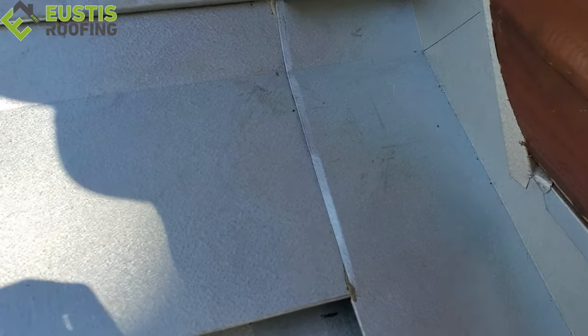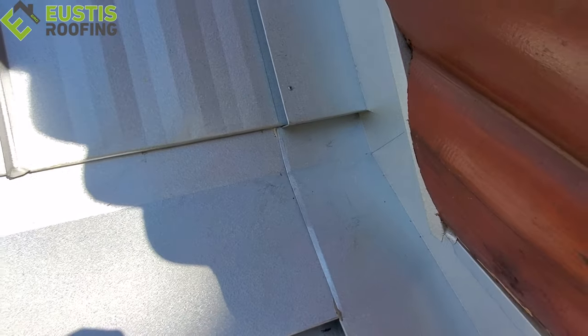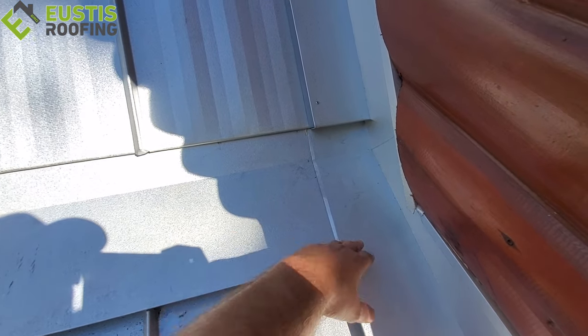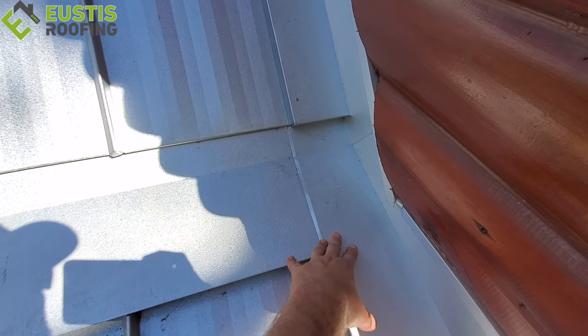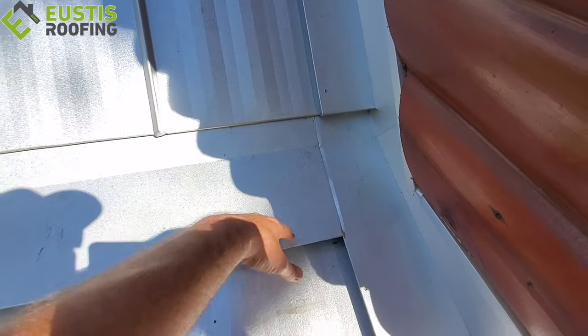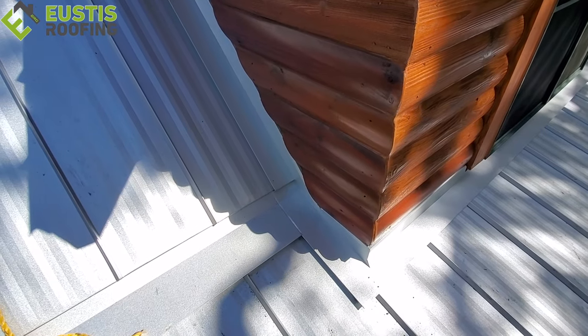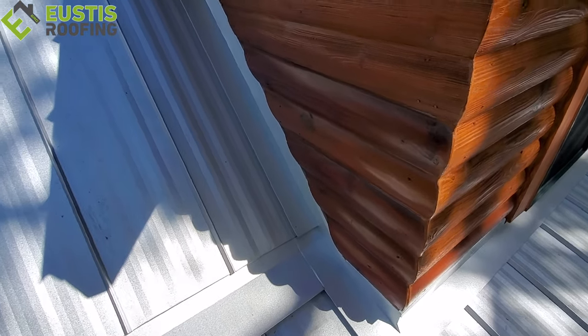If you look in here, it's kind of hard to see. You can see this is a really problematic area. You've got a transition flashing, you've got a wall flashing going up, and it's all three different areas here that have some flashing in it — a problematic area is what I call it. So we want to make sure that we take a lot of steps in this area to make sure you don't have any problems in the future. Because if you're putting a lifetime roof on, you want to make sure that that roof is a lifetime roof. We really think it's important when the customer trusts us with their job to make sure it is what they're paying for.